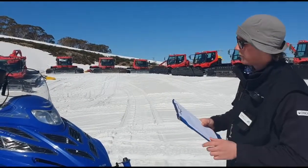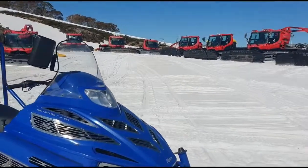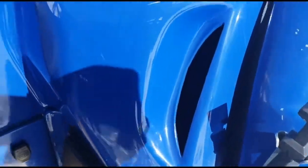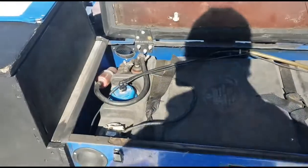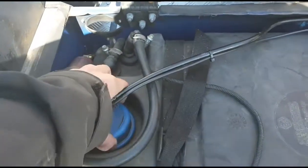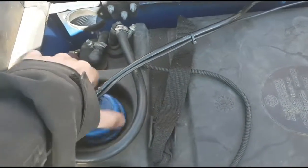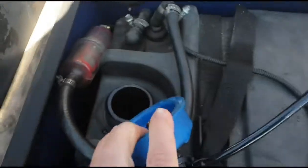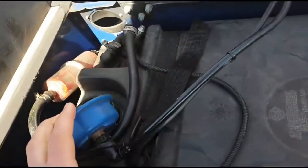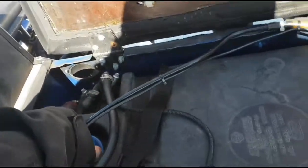Check fuel level and fill up if required. Here's our fuel tank under the seat. Unscrew that, have a look - there's a bit of fuel in there, and we'll run over it in a minute as to how to fill it up.